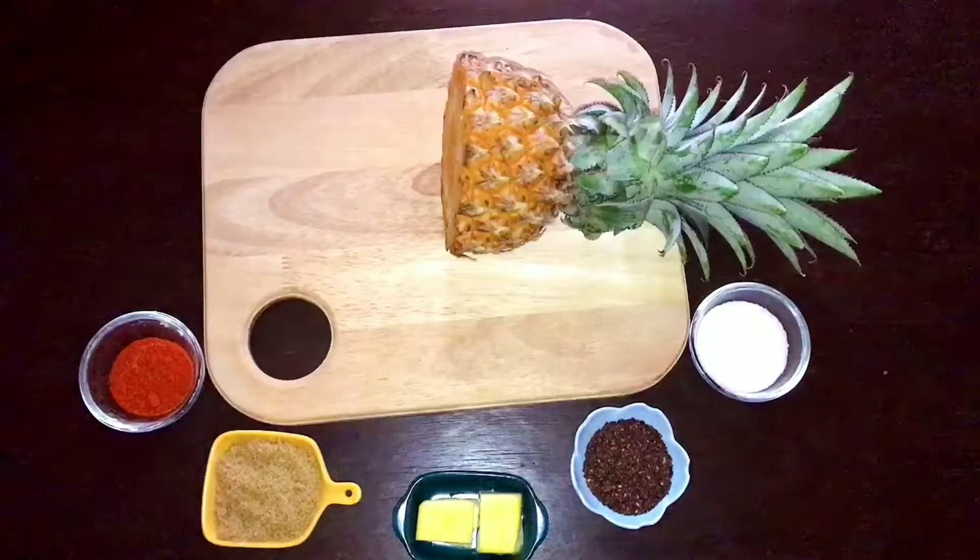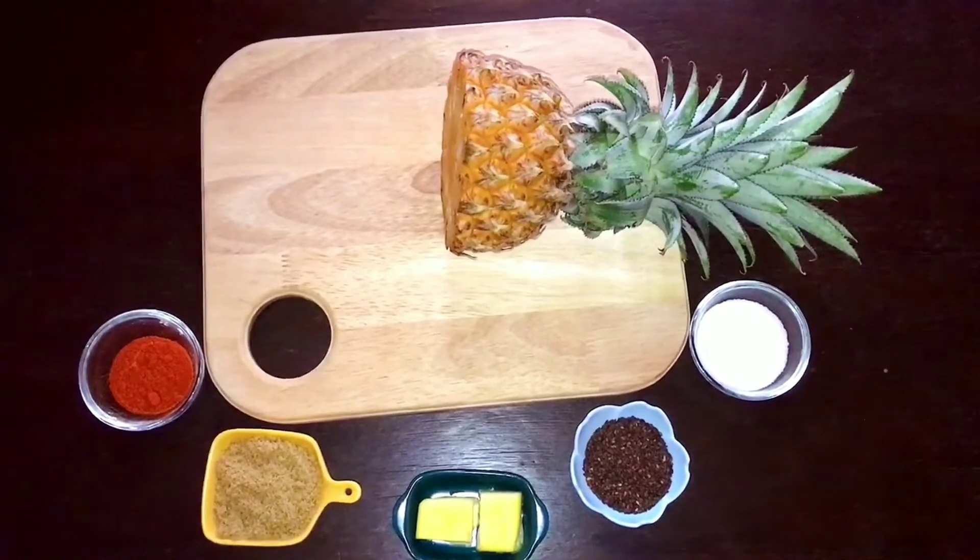Cut the pineapple into circles with medium thickness. Based on the number of slices of pineapple you take, you can make use of the ingredients as required.